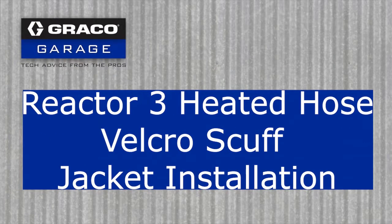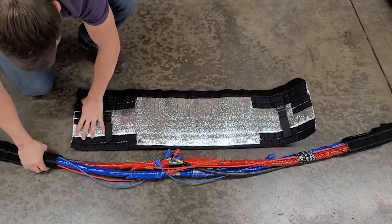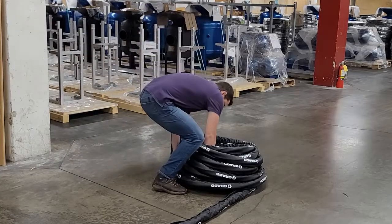This is the procedure video for installing a velcro jacket on long lengths of hose. If it doesn't fit perfectly, you can see as I install this joint protector there's an undesired gap between the hose sections.